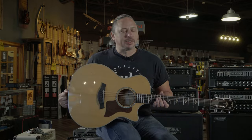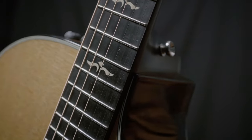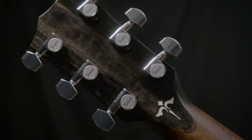The Taylor 614 CE features a maple back and sides and a solid Sitka spruce top. This guitar is responsive to any playing style, but if you really want to cut through the mix and you're strumming on it heavy like I just did, this is something to definitely consider.